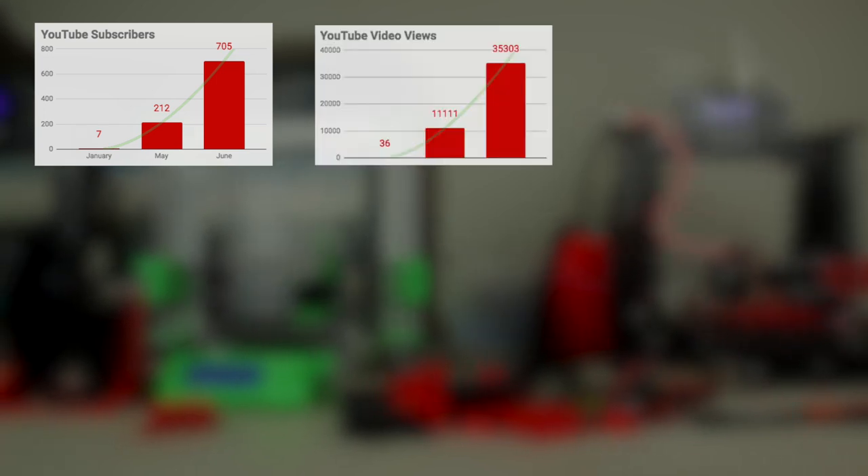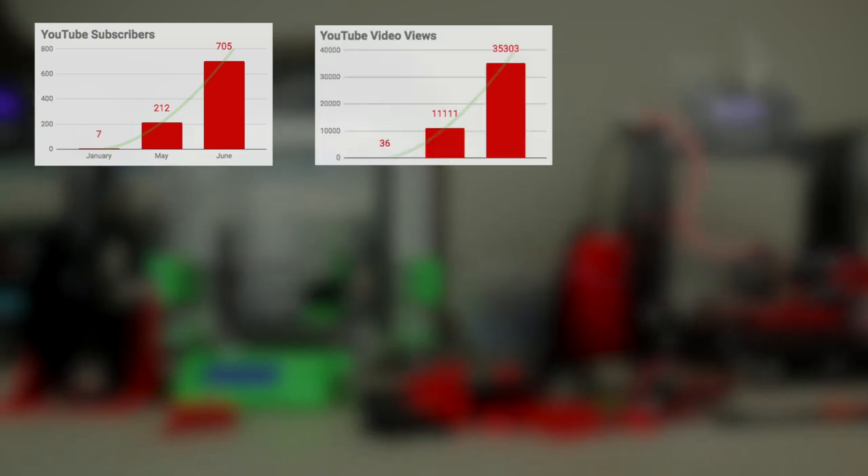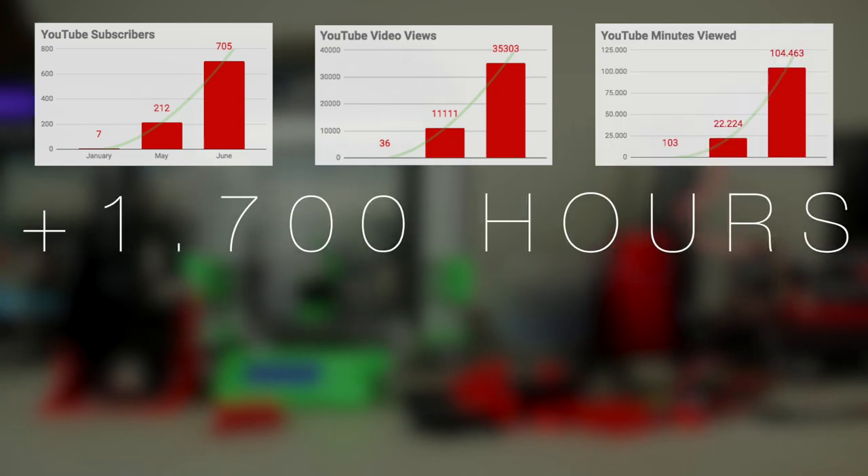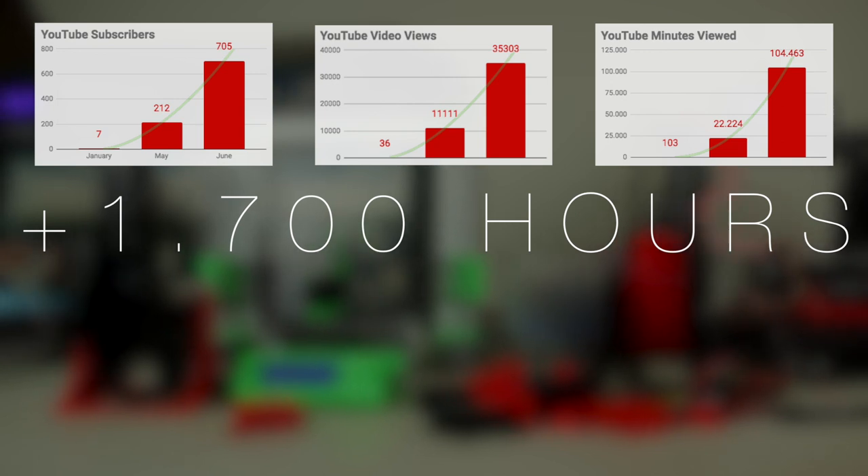Starting with YouTube: we started with almost 0 subscribers in January, 2 to 12 subscribers in May, and 705 subscribers in June. Furthermore, we have recently passed 35,000 views and 100,000 minutes watched — but that's more than 1700 hours — totally insane.